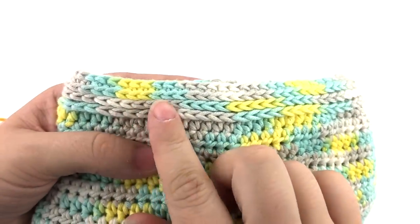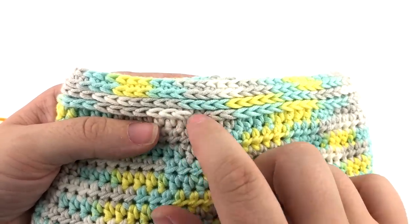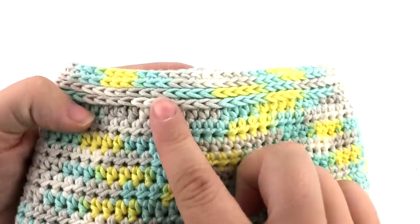And I used this stitch at the top of my beachside baby romper to add extra detail and to contrast with the regular half double crochet stitches.